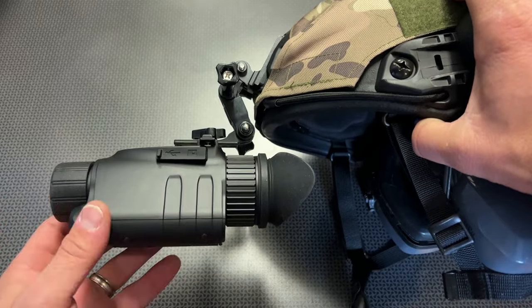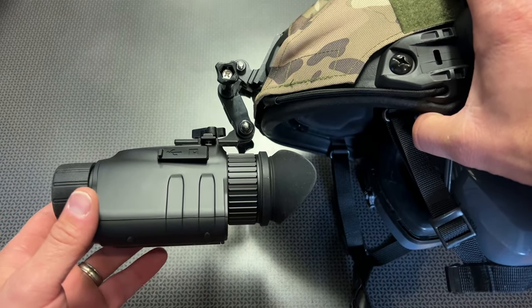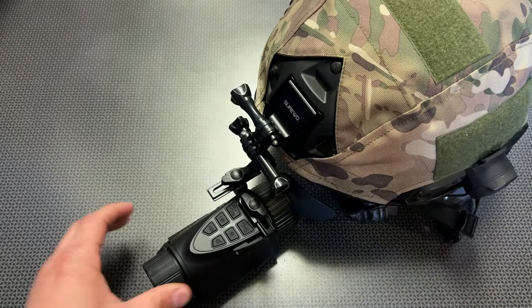In a nutshell, this is going to be pretty much the same setup as the Swift 2 Pro, but instead of looking with both eyes at a larger screen, you're going to be looking at a smaller screen with one eye in this digital night vision monocular.